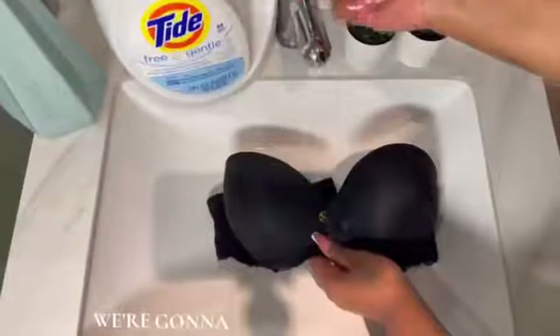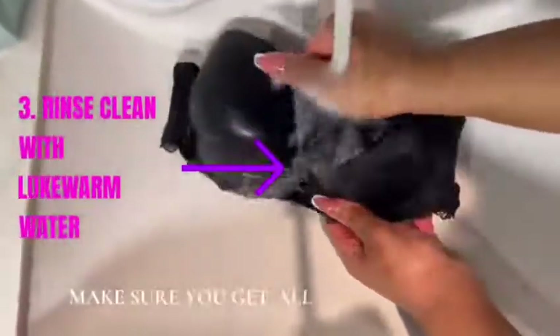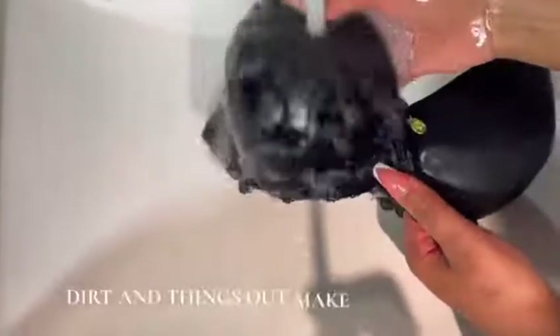Step three, we're going to rinse with lukewarm water. You're going to make sure you get all of the soap and all of the dirt and things out. Make sure it's nice and clean — no more soap on it.